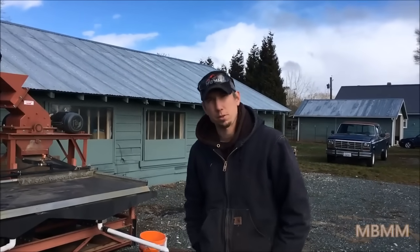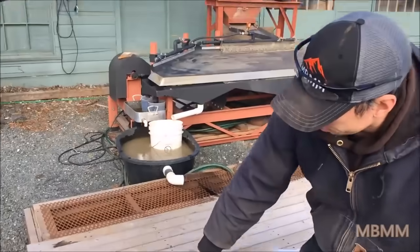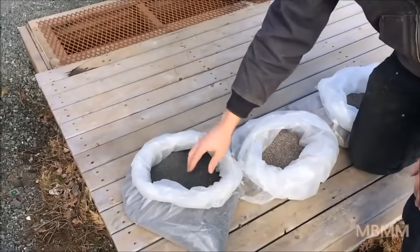Hi, my name is Jason with Mount Baker Mining and Metals. Today we're going to run three different samples that a customer sent to us, and these look like they're all samples from electronics recycling.